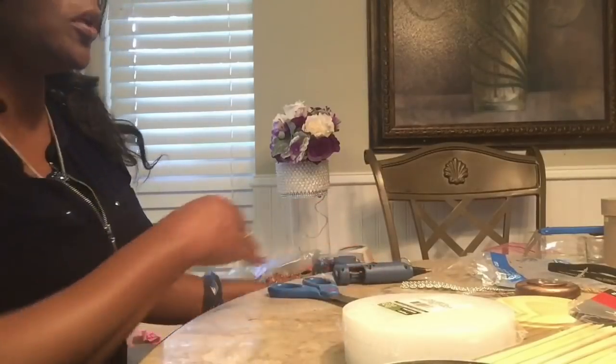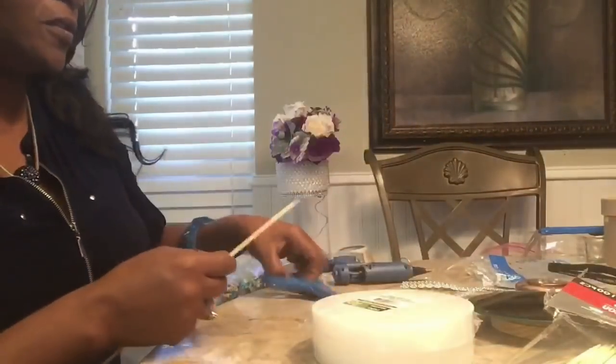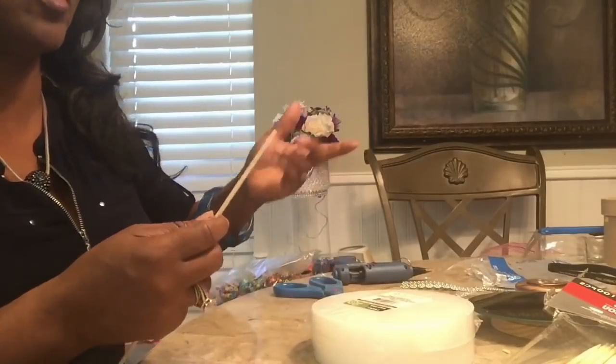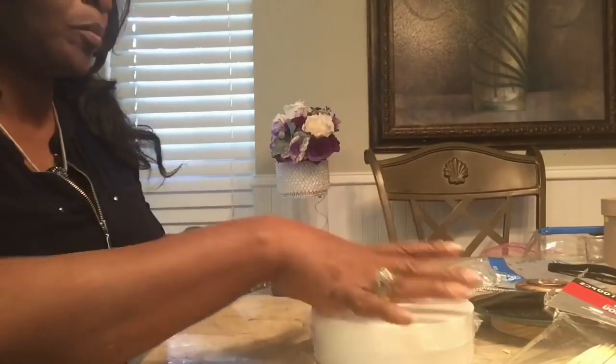I wasn't sure if you'd need a wire cutter, but the scissors trim it just fine. So your scissors is fine. Alright, let's jump in.